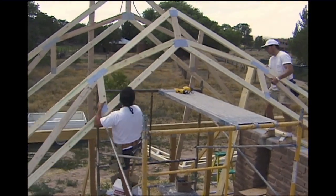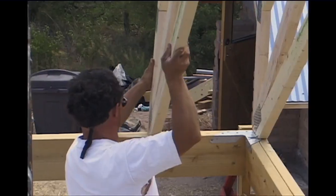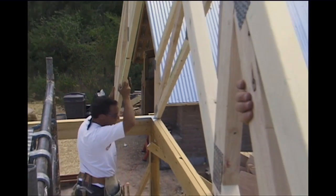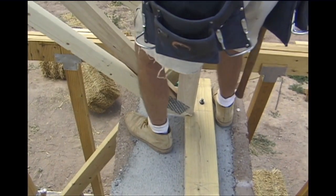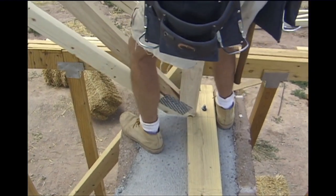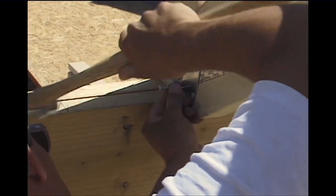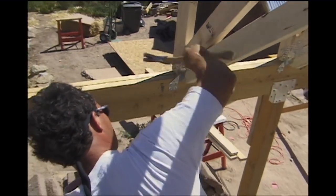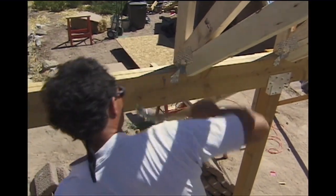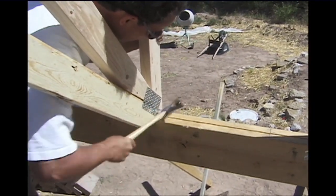One by one, each truss is positioned and secured. We indicated the position of each truss ahead of time with a pencil line. We used metal straps wherever a truss was to be connected to the beam — these are also known as hurricane straps. They make for a very strong mechanical connection that is superior to just using nails and screws. With these straps, the roof will not pull off in a severe wind.